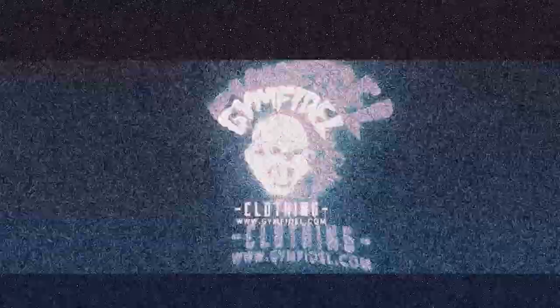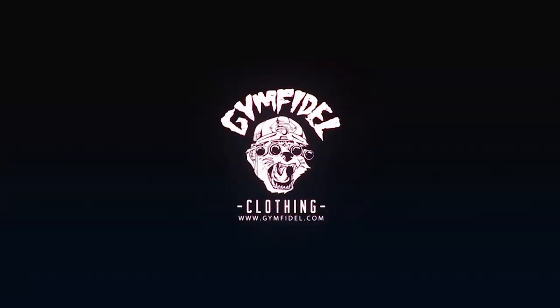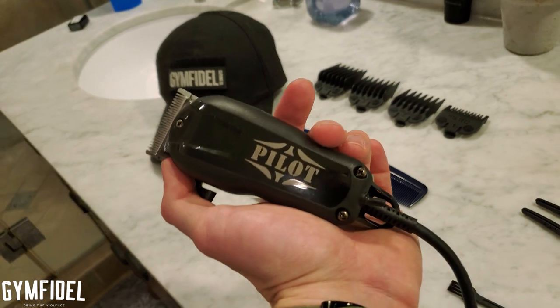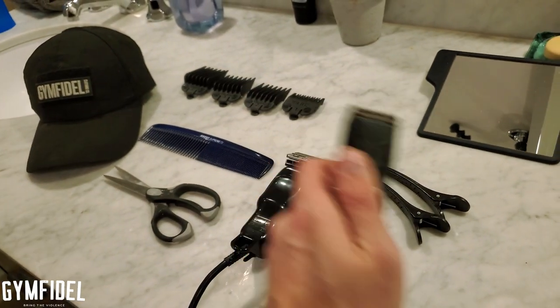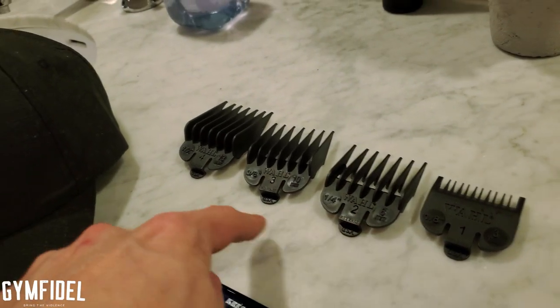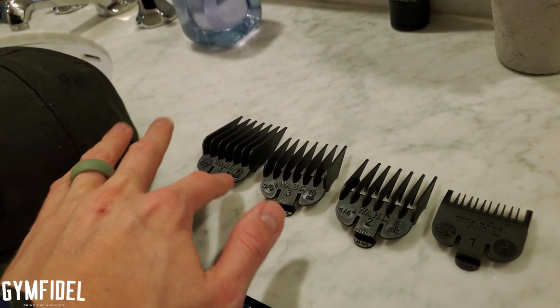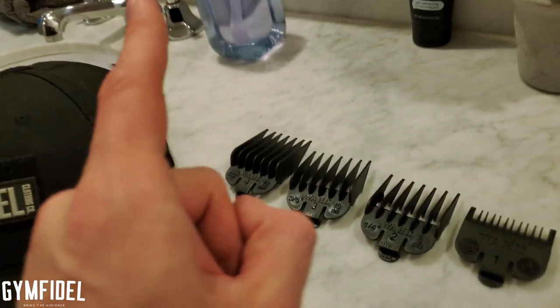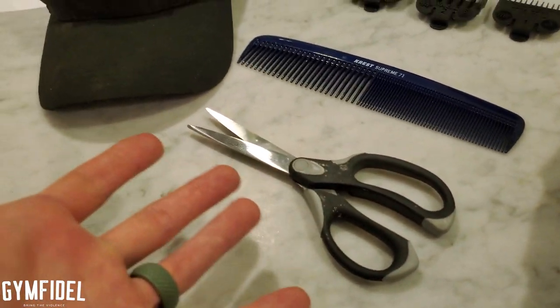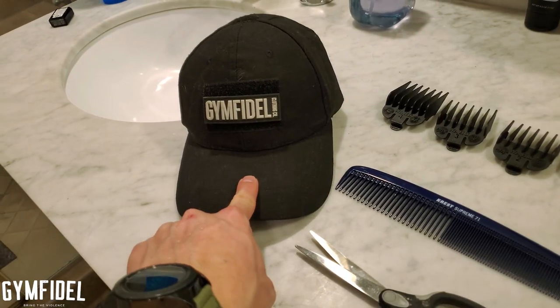I'm going to show you how to cut your hair on your own. Here's everything you're gonna need: a pair of clippers — this is a Pilot, don't use the ball trimmer, it's not gonna work. We have guards number one, two, three, and four. You're gonna need all of these, maybe not the four depending on how long you'd like your hair. You're gonna need a big comb, some scissors — they don't have to be real haircut scissors — and you are gonna need a hat.